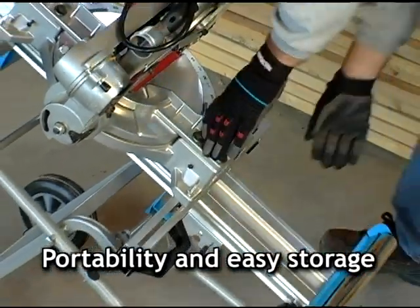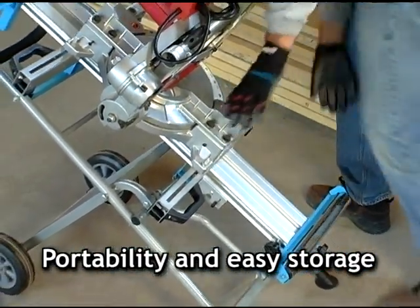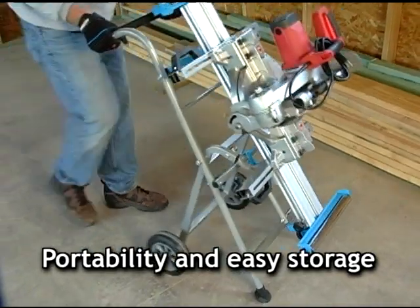The rolling miter saw stand has large wheels and a foam grip handle for portability, plus it folds flat for easy storage.